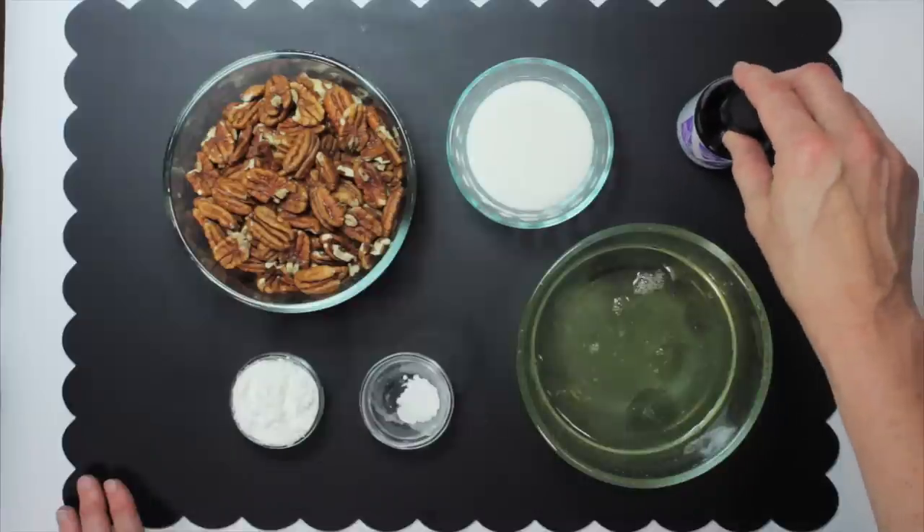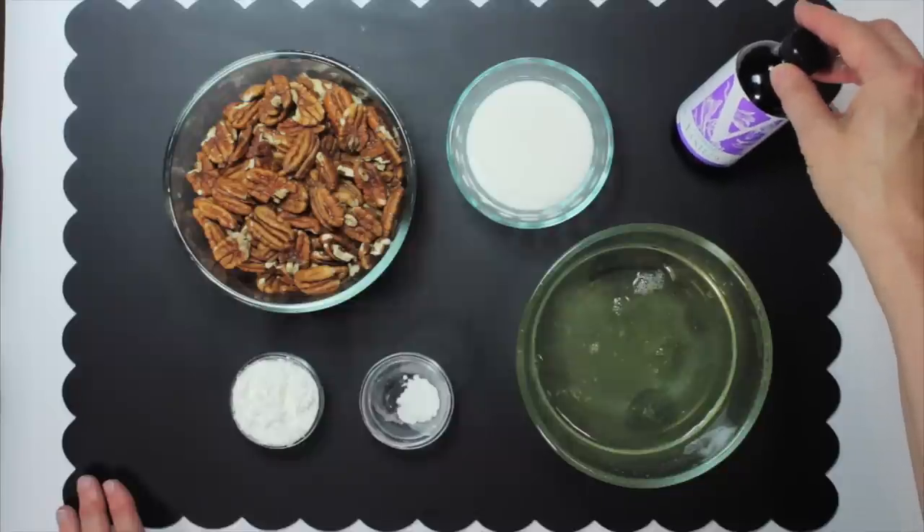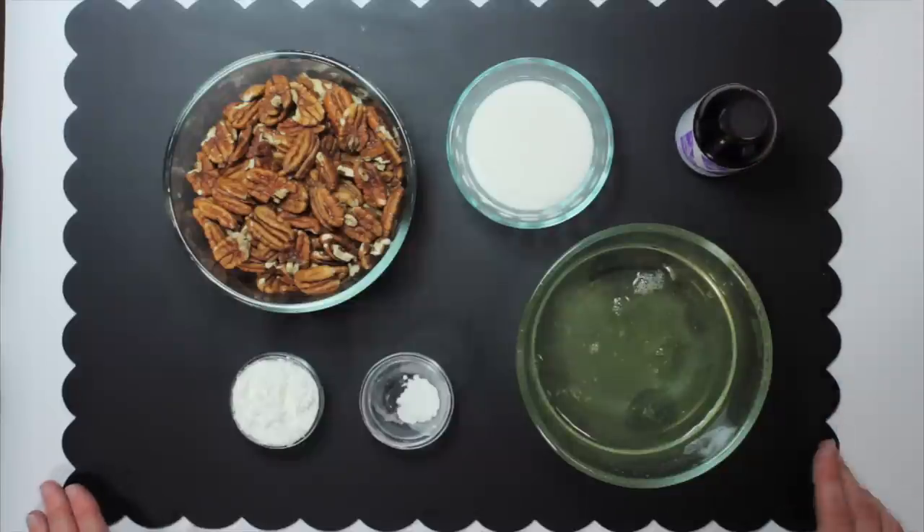Lastly, flavoring — choose a pure flavoring. I'm going to use vanilla in this, that marries well with a nut of choice.